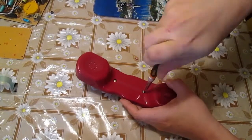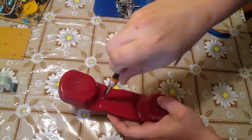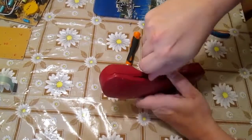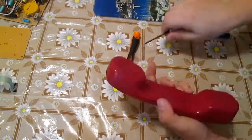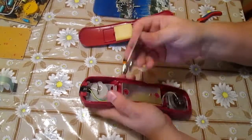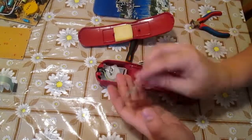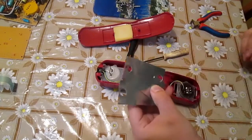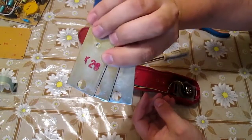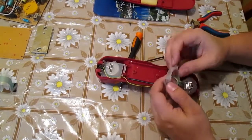The earpiece contains a mic and speaker of course, but also some metal — iron, and sometimes if you are lucky, lead to make it heavier. This unfortunately is iron. I will use the mic and speaker in some of my future projects.